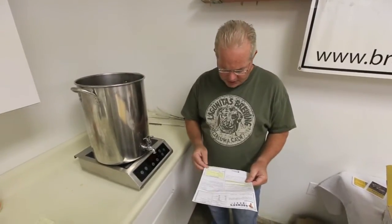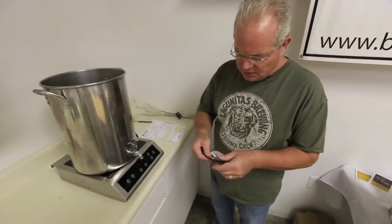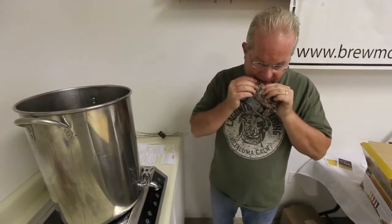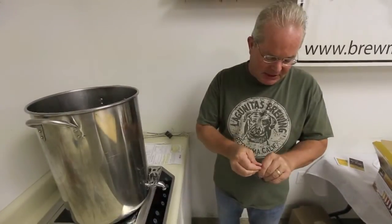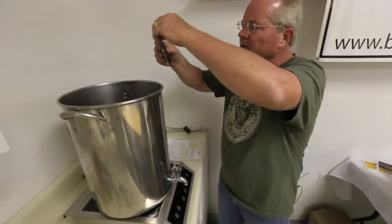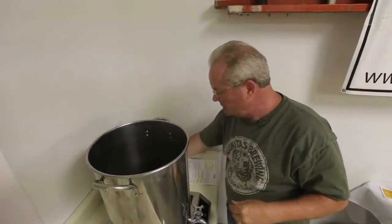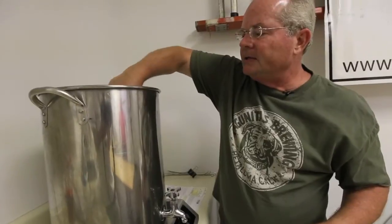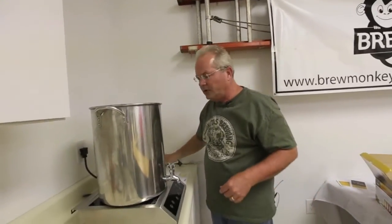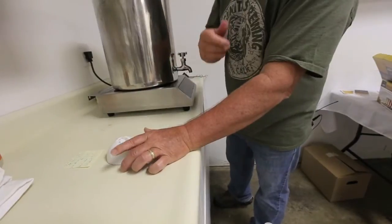Our timer just went off and according to the directions, it's time to add a half ounce of Hallertau hops. I'm going to use half of this package and pour it in according to the directions, then stir it a little bit. Now I need to set the timer for five minutes. After that timer goes off, our beer is done boiling and we'll move it over to the sink to cool it.